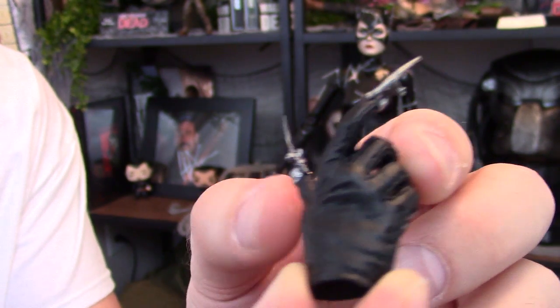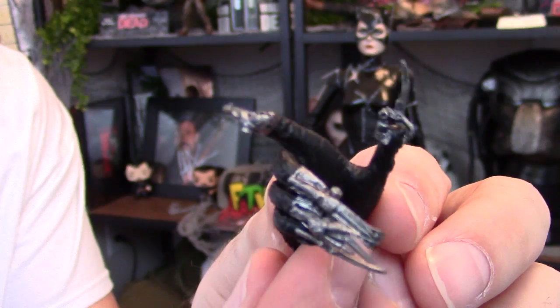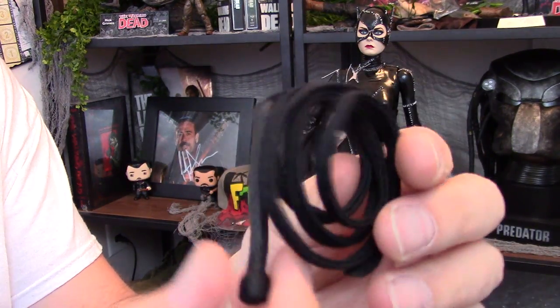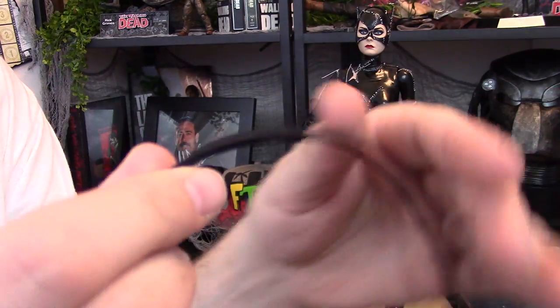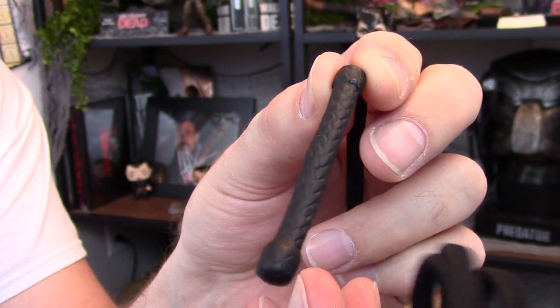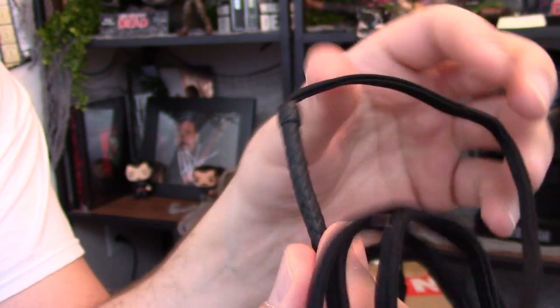Looking at this hand — this is the taser-holding hand — you can see all the fine detail. Next up, we have the whip, and this is another perfect idea. They put a metal wire in the whip so you can give it some form, and it's got great sculpting work on the handle, looking like a realistic whip.